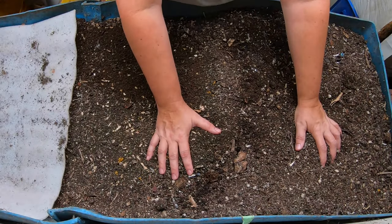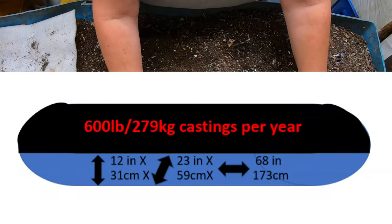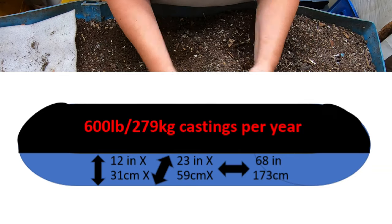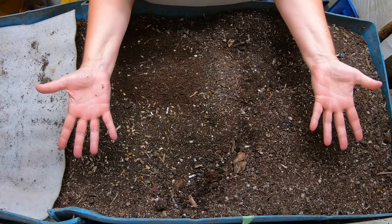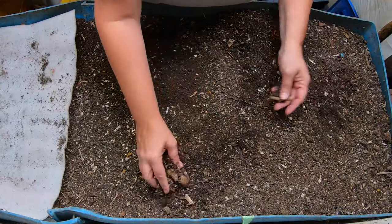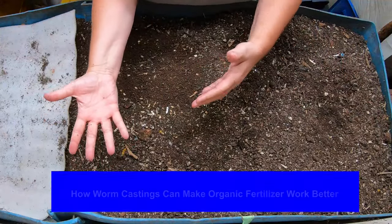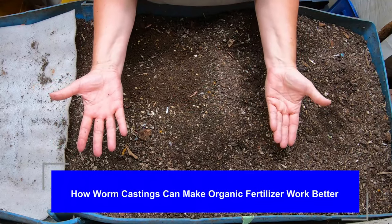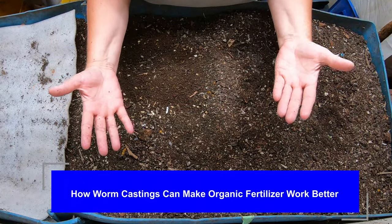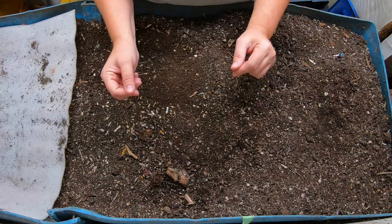Hey guys, it's Anne. Welcome to my home worm farming channel. Today we're going to look in on Blue, my 55-gallon worm bin made out of a 55-gallon barrel with both ends stuck together. The topic of choice is how do you take worm castings and make them work with your organic fertilizer so that the timing is right for the release of nutrients for your plants.